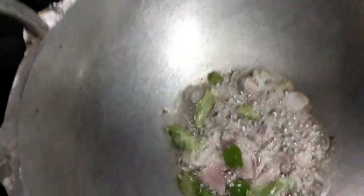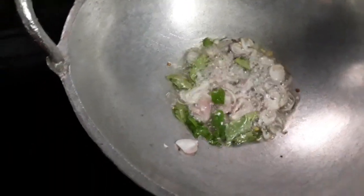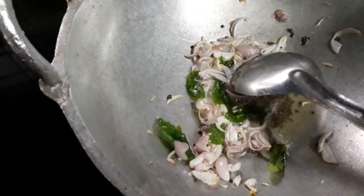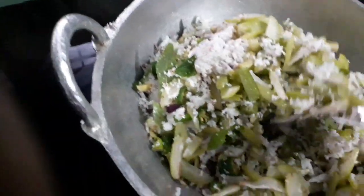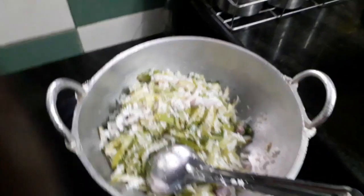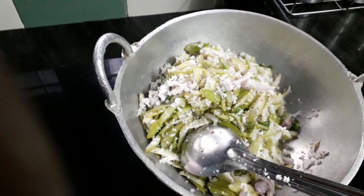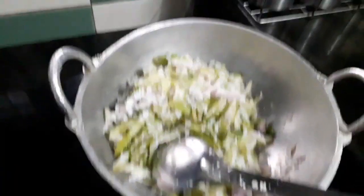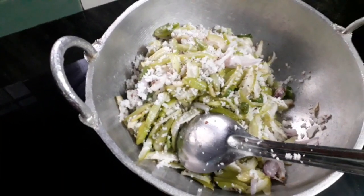I'm going to put a lot of fruit in the oven, so that we can make it. We can add a little bit of salt. We can also add some sweet salt, and give it a little bit of salt that you can add.